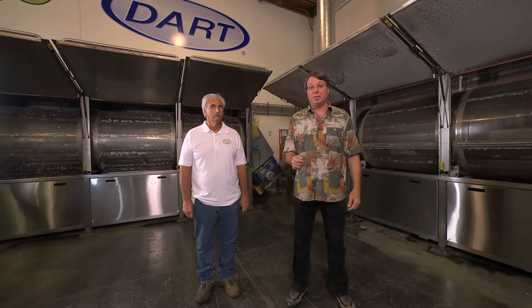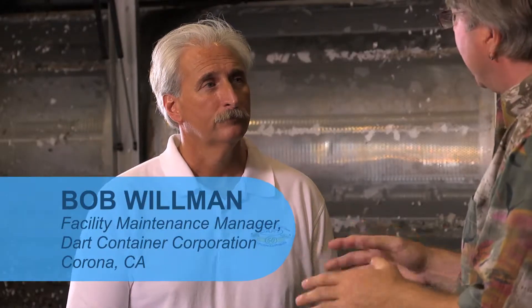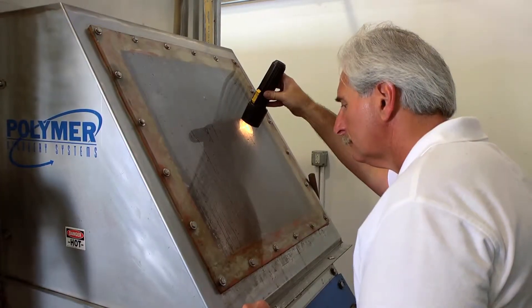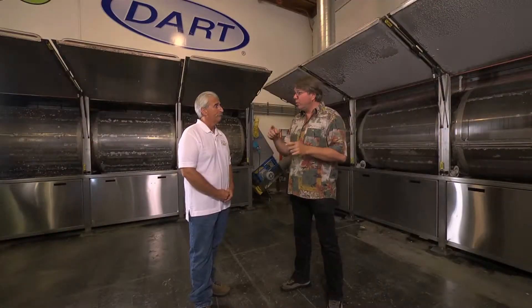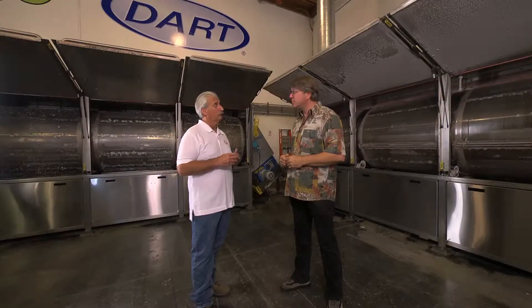At Dart Container Corporation, Bob Willman explains the process: they take food service foam — plates, sauces, cups, food trays, and some block — brought to a sorting table to remove contaminants. It goes into a three-stage washer: pre-wash, wash, and rinse. Then through a four-stage dryer. The dried material is augered into a machine that extrudes it into a brick. A new facility is also planned to handle just about anything — all food product material, block, polystyrene, and hard rigid polystyrene.